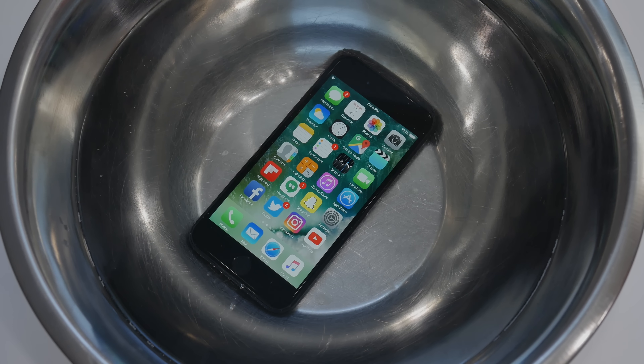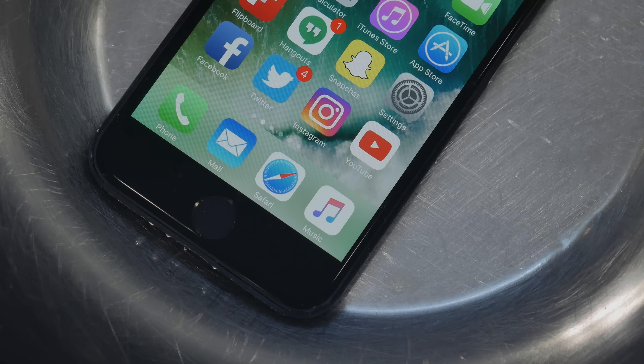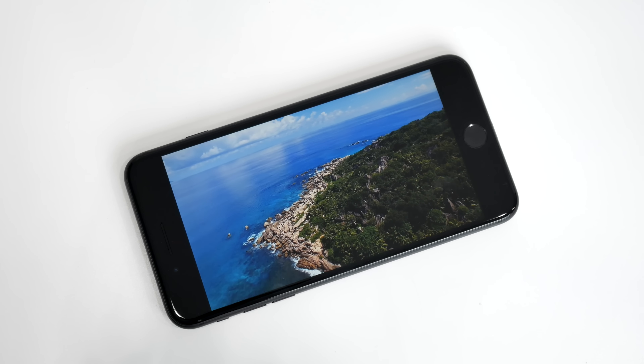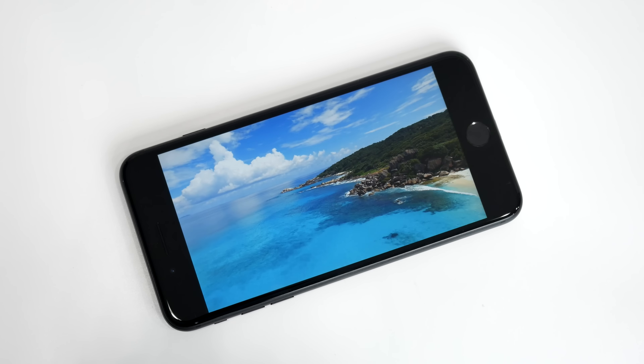The iPhone 7 and 7 Plus are now IP67 water-resistance rated, which has been a long time coming. As long as submersion is no deeper than 1 meter and stays below 30 minutes, you shouldn't have to worry.